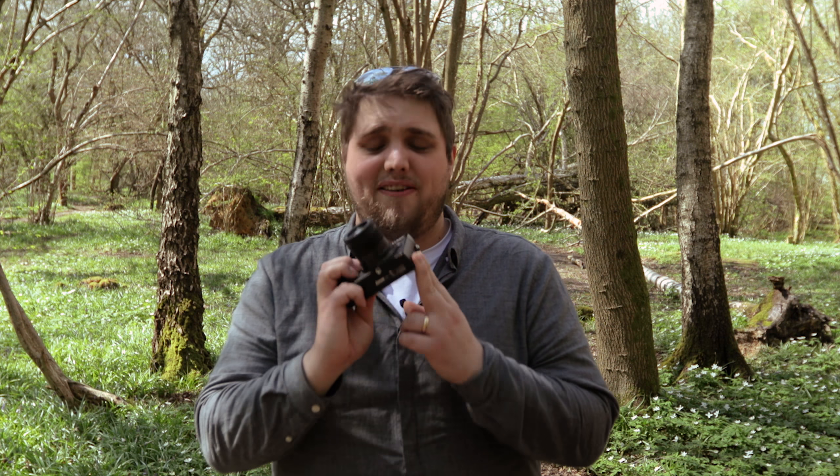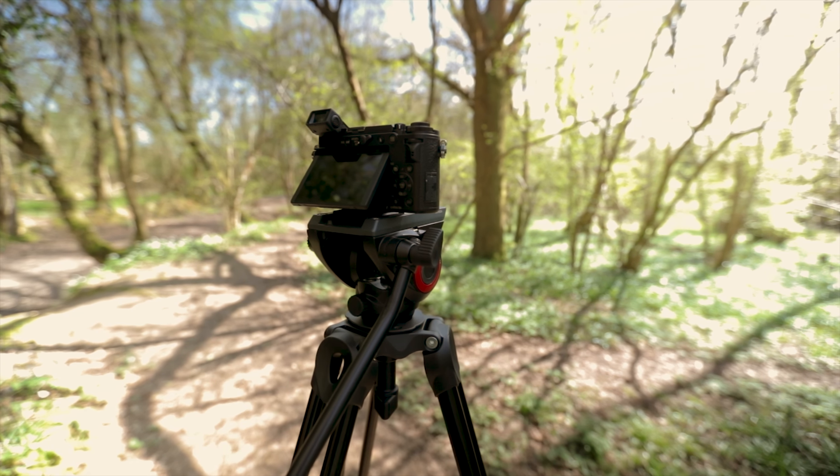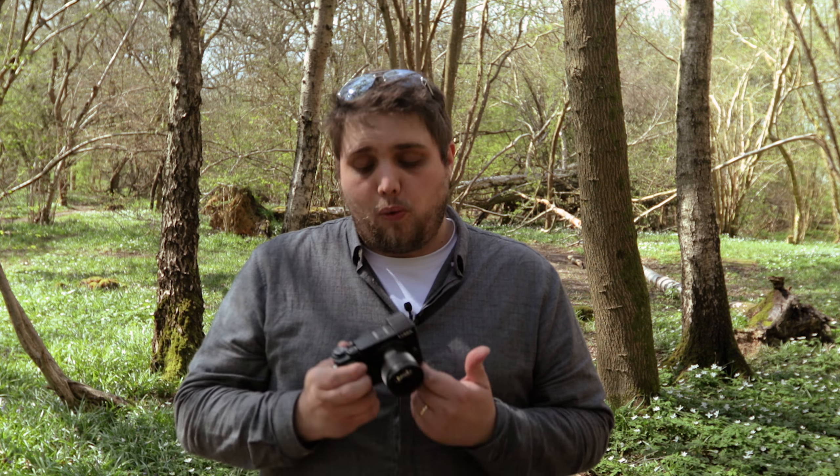The GX9 is different from the GX8 in a few key ways. First, it's a lot smaller and lighter — basically designed as a super easy option if you're heading out the door and need to take a camera. Second, it's got in-body 5-axis stabilisation, which can be paired with dual stabilisation on some lenses — great for handheld and low-light photography. Third, unlike the GX8, it's not weather-sealed.